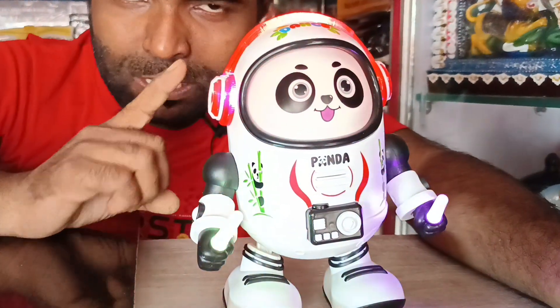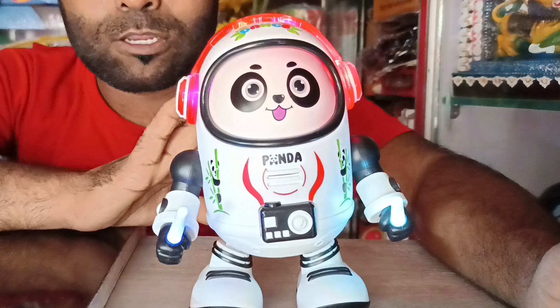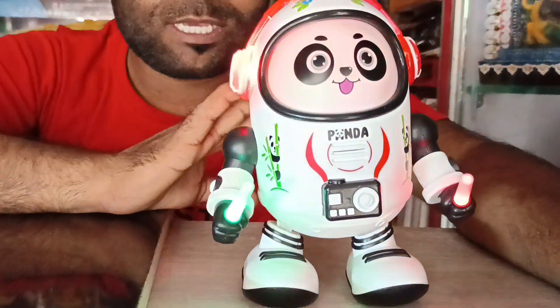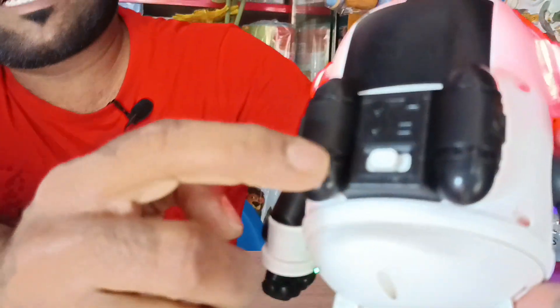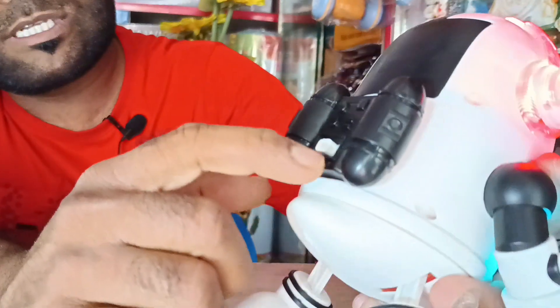Today I will introduce you to the Space Pandora. It's dancing and music. It's a good quality. It's a double switch. It's off.